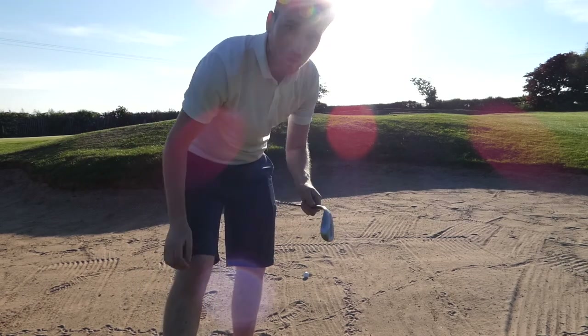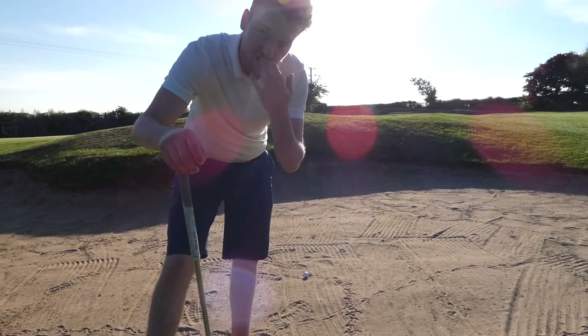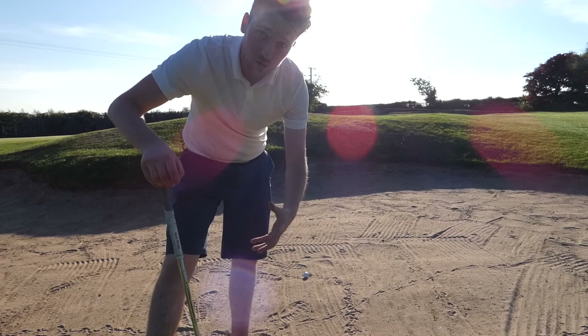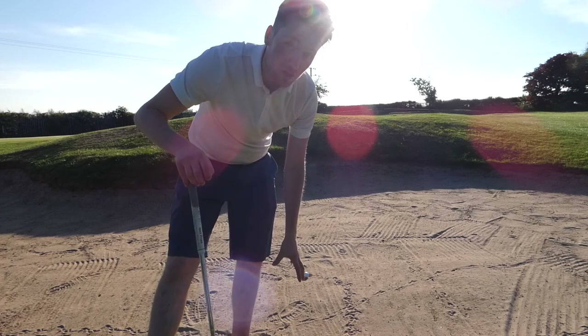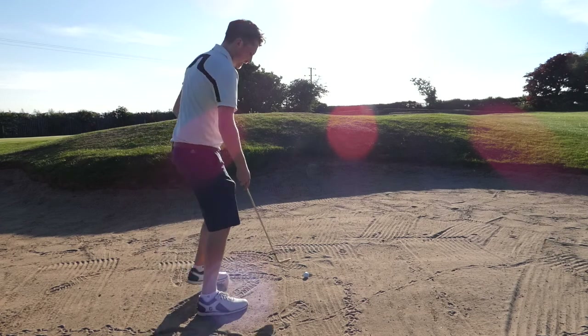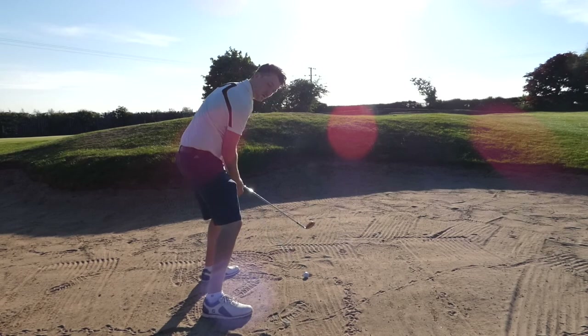I've got a 60 degree lob wedge here. Second thing, which is going to be crucial because we need to think about really getting underneath that ball as much as we can. So what I want you to do with your weight is position it more 70-30 on your left side. Really get a good lean into this left side — that's going to allow us to hit down on the ball a lot better.